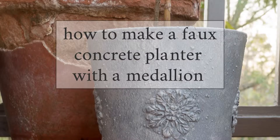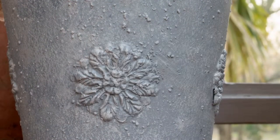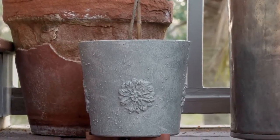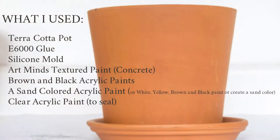Hey there friends! I'm going to show you how I made this faux concrete planter with a medallion. I was looking for a planter or two for my new baby olive tree and didn't want to spend what it was going to cost me to buy one, so with some really inexpensive items I was able to make it.